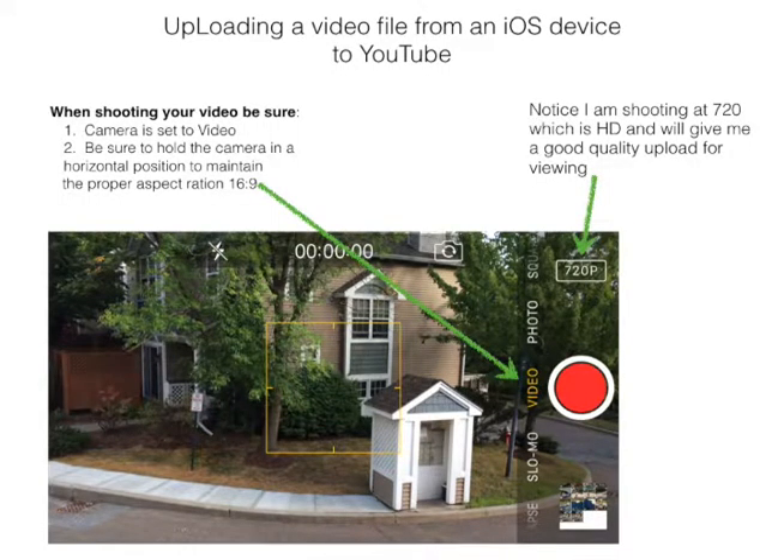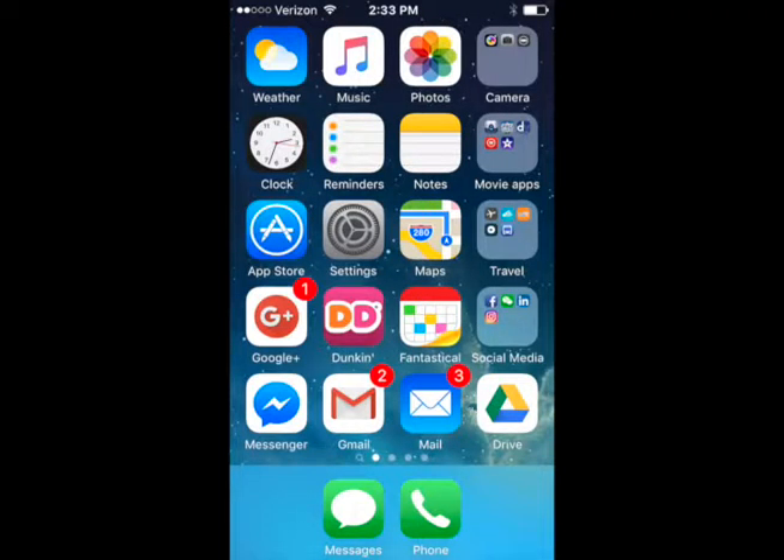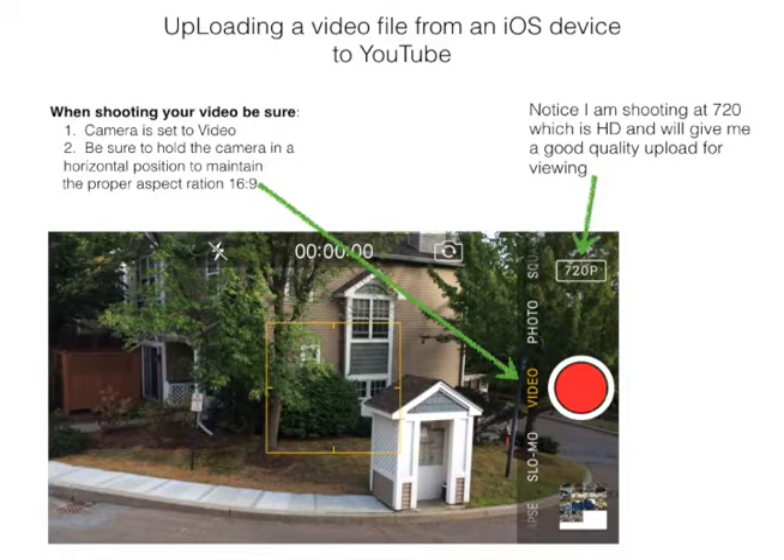Hi, today I'm going to show you how to upload your video footage to your YouTube channel. I'm using an iOS device, an iPhone 5S to be exact. You could have any model of iPhone, it will work — the platform is the same. In fact today, many of the smartphones on the market are able to have a pretty quick path to YouTube, but we'll work with an iOS device today.